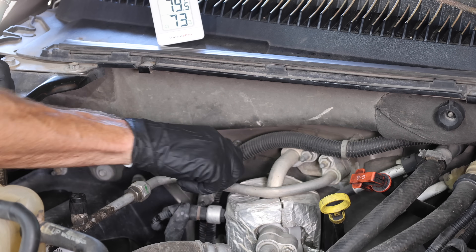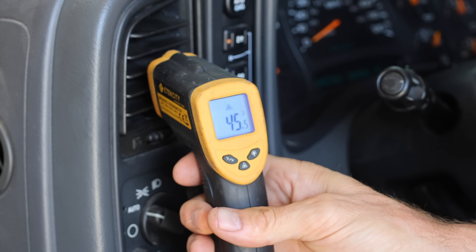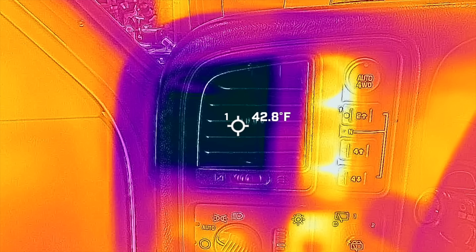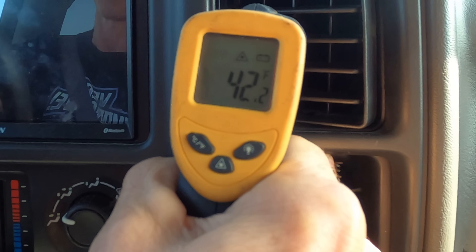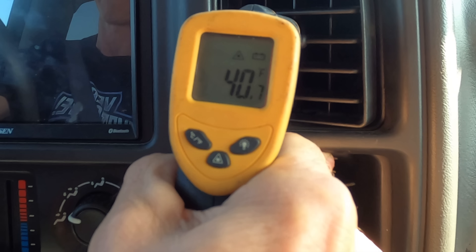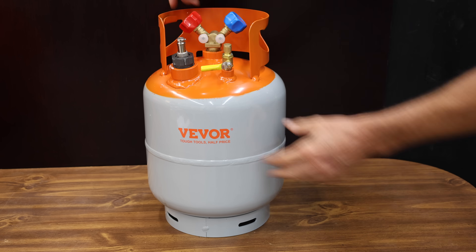Let's test the vent temperature with the vehicle parked. According to the infrared thermometer, the temperature is around 45 degrees Fahrenheit, and the thermal imaging camera shows it's a little more accurate at around 43 degrees. Driving down the road, more air is passing through the condenser and the air temperature is a little colder at around 40 to 41 degrees. The thermal imaging camera is showing in the high 30s, so this is some very cold air.